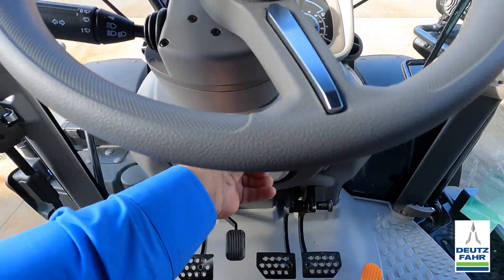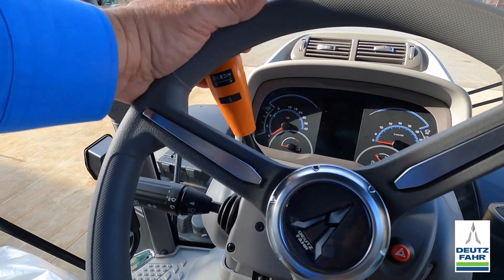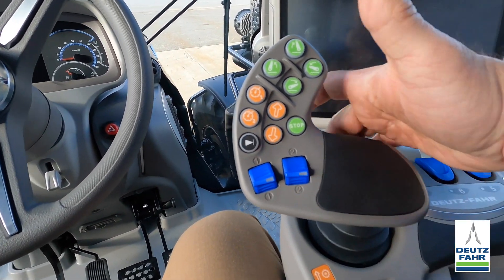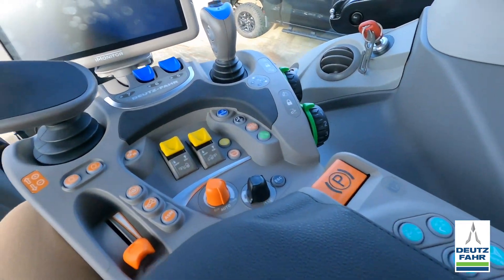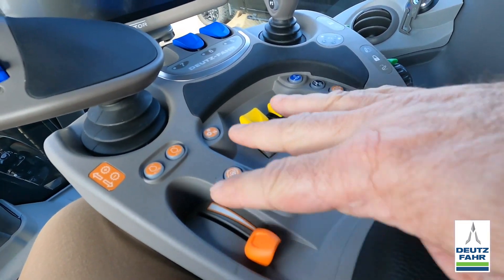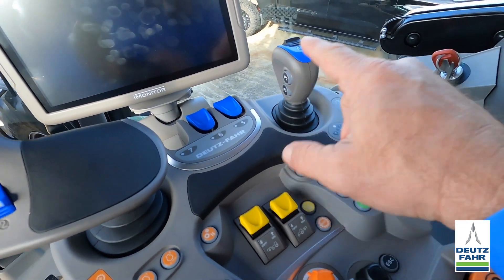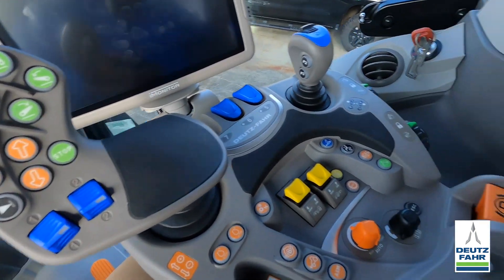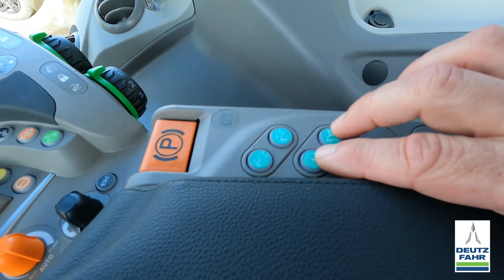We've got our tilt and telescopic steering wheel, and our shuttle lever for forward and reverse. If you don't like to use that, you can also use forward and reverse by holding a consent button on the back side. One thing on the Deutz-Fahr tractors is everything is color coded — anything orange has to do with the engine or transmission for moving the tractor, anything blue is hydraulics, and anything green has to do with the three-point hitch. A slightly different shade of green has to do with the auto steer.